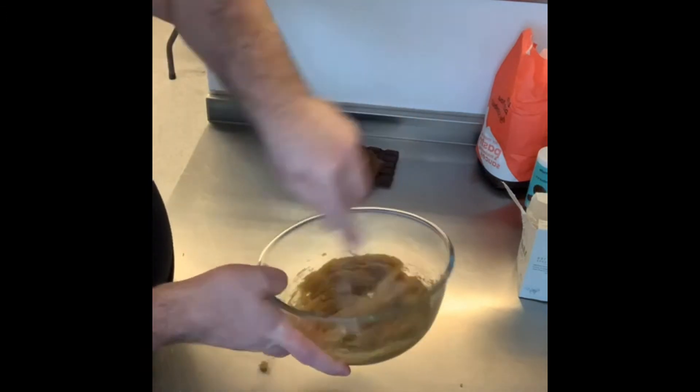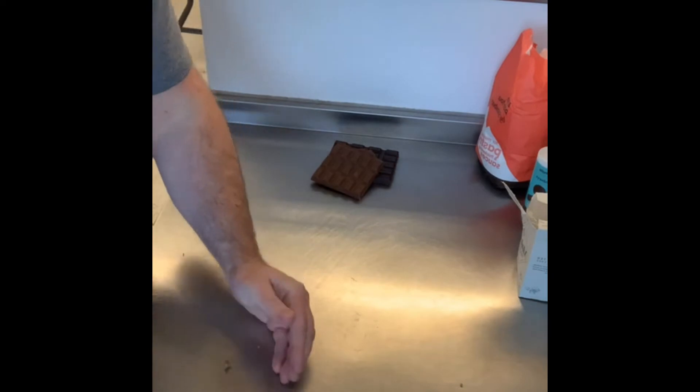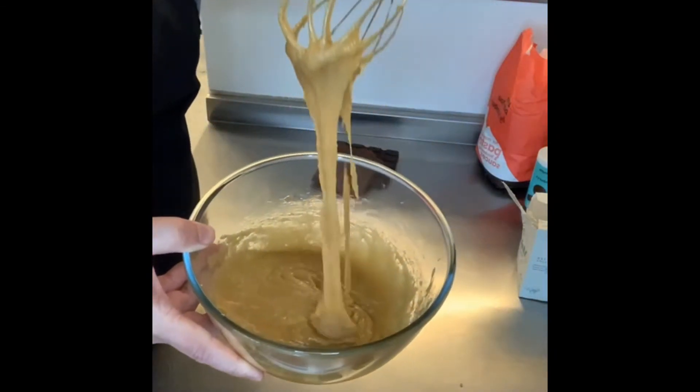Give it a decent mix — it'll be quite wet at this point because we haven't added the dry ingredients yet.